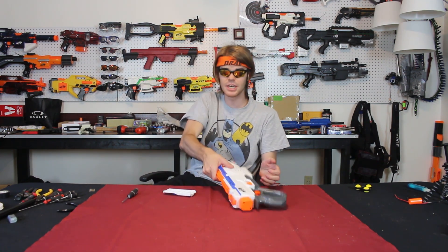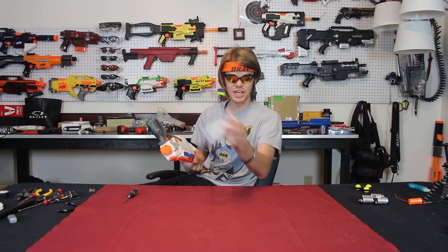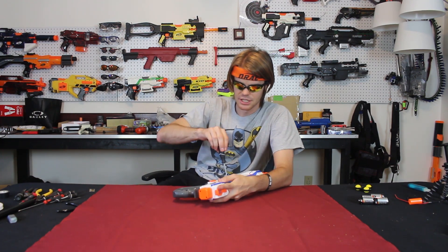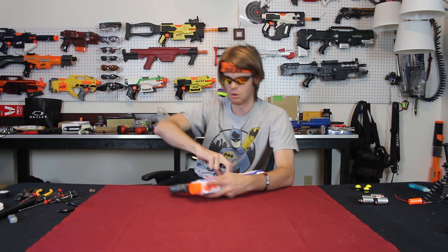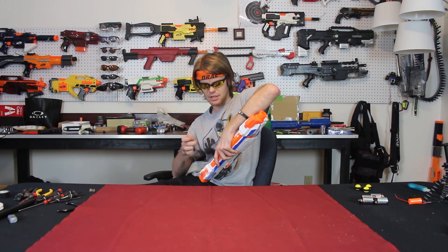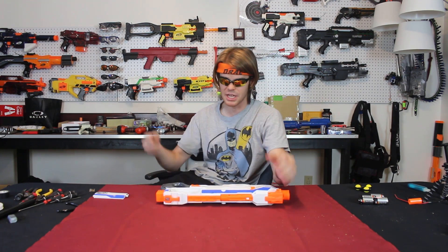$50 is a ton of money, so if you're going to buy this but keep it stock, that doesn't necessarily make a ton of sense to me. I will be the change I want to see out there and I'm willing to risk my Regulator to find out if we can make it better. That's always been what I wanted to do with all of these blasters — make them as good as they possibly can be. It appears there are no hidden screws in the battery port, which we will be gutting.